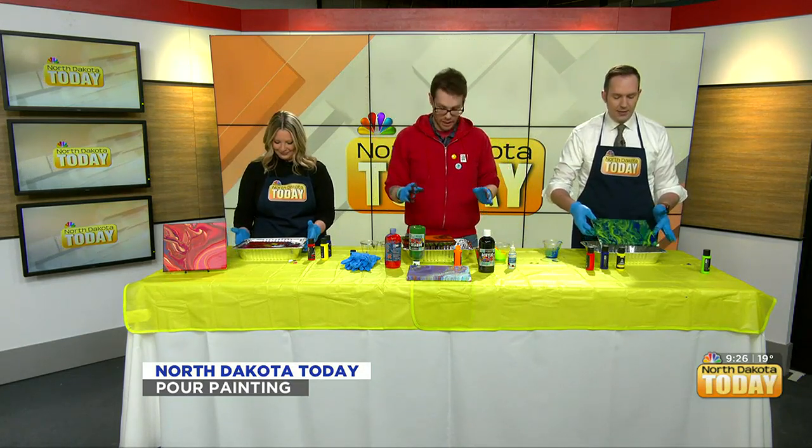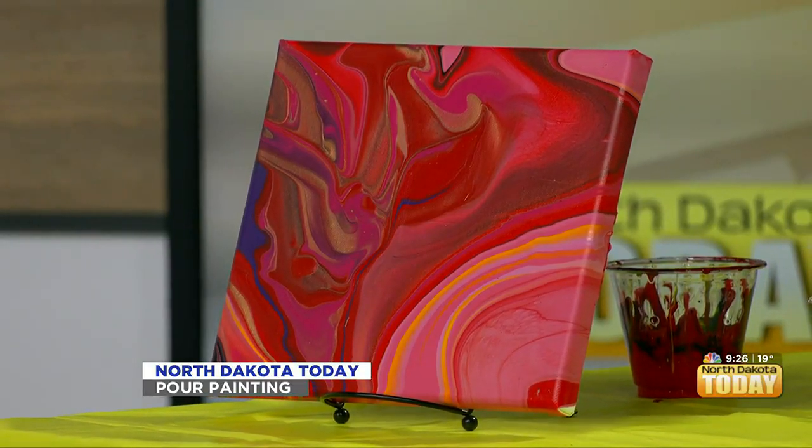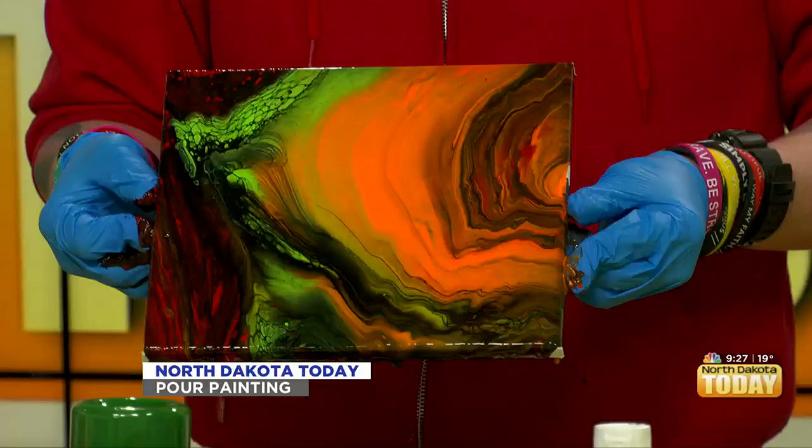I'm just going to set mine down in here. I'll turn it up so we can get a nice little view. Do not be afraid of making a mess — that's the name of this game.